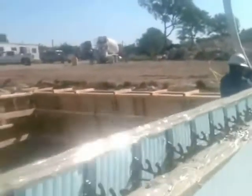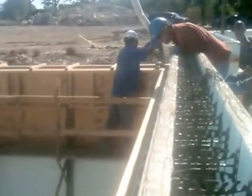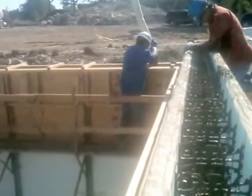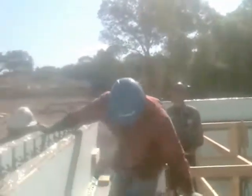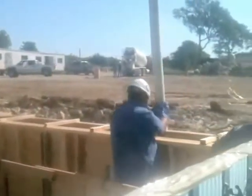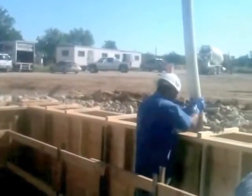Starting truck number five. We're on the northeast side of the building now. There's our superintendent. Truck number five. About to start this back room beam — a two-foot tall concrete beam.